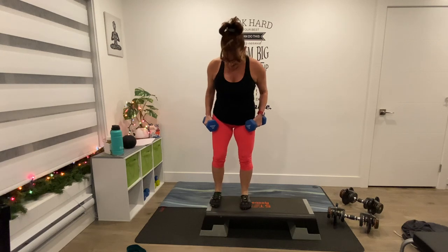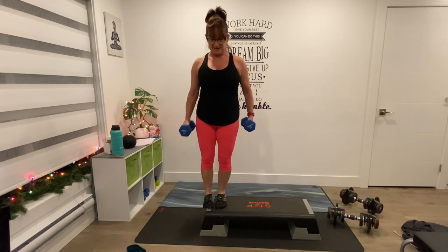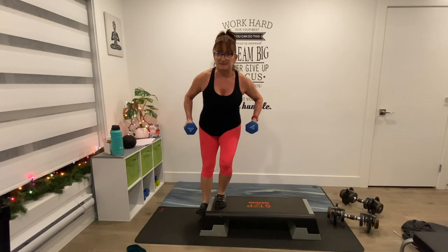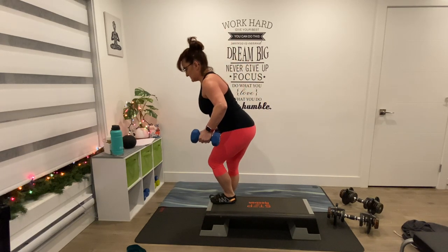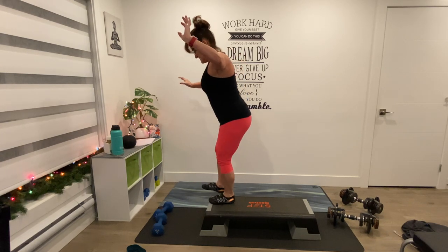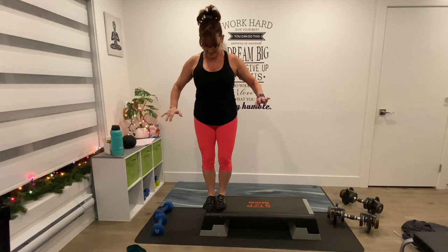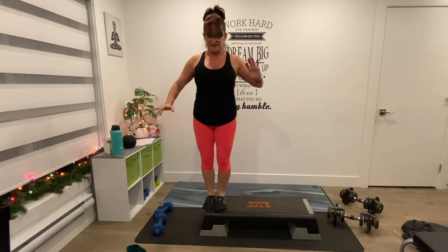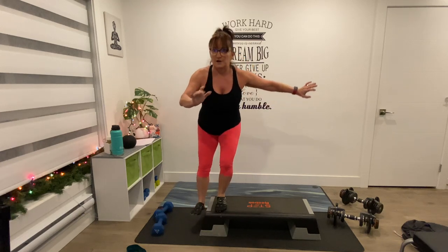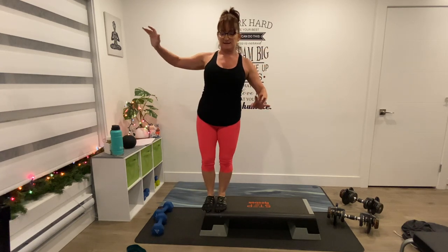One more for this side — heel dip. Go really close to the edge. Heel is going to dip. Just the heel, and up, just the heel, and up. Whether you can touch the ground or not, that's okay — we're just dipping a little bit, bending a little bit. That leg should be coming a little bit forward. 8, and up, 7 and up, 6 — touch it to go, 5, 4, 3, 2, and one.